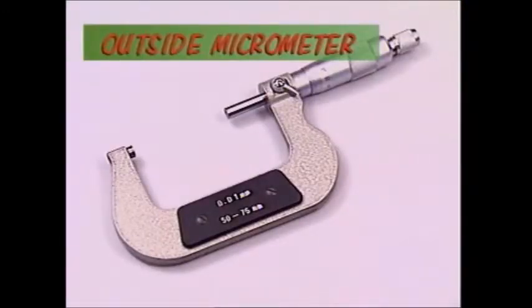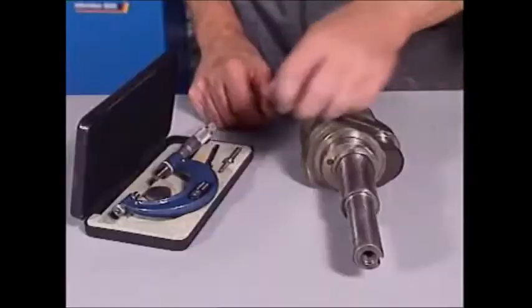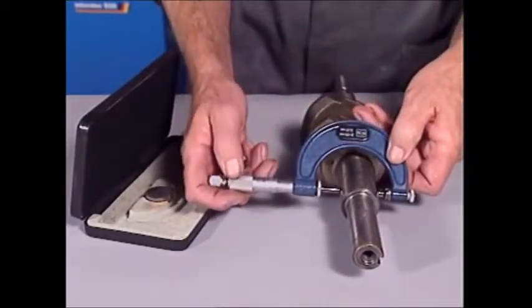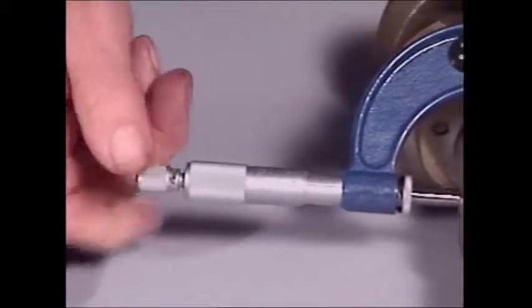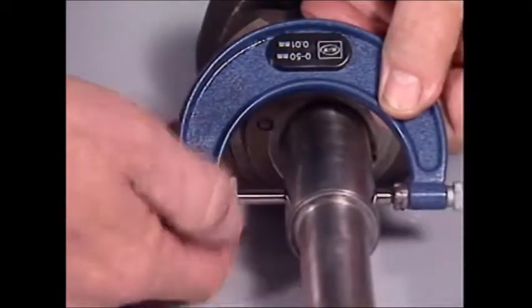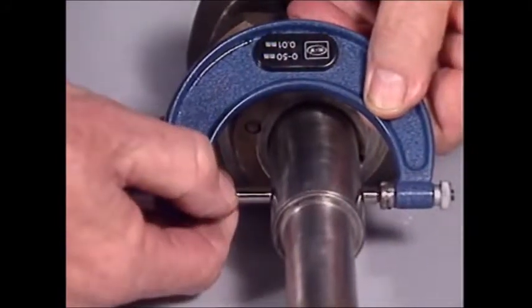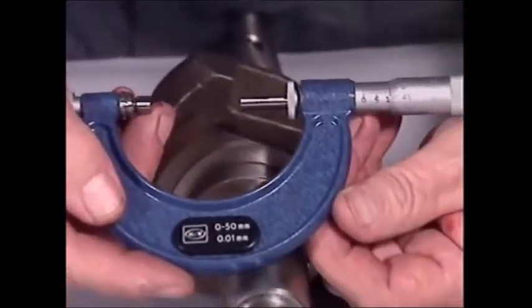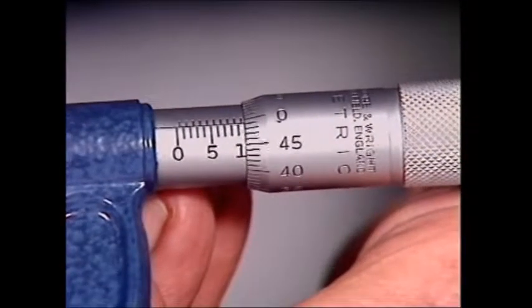This is an outside micrometer, the most common one. The object to be measured is nipped very lightly between the anvil — the part that stays still — and the spindle, which moves towards it on a very fine thread. The distance between them is read off the scale on the barrel, down to the finest fraction, which is read off the scale that turns on the thimble.